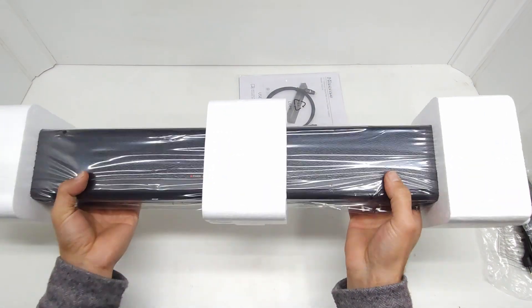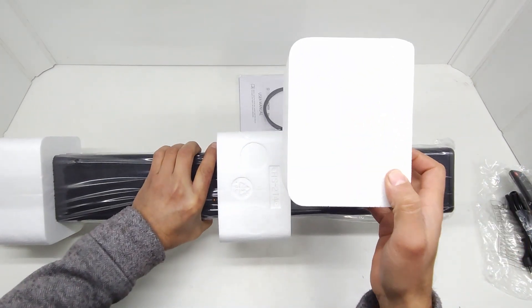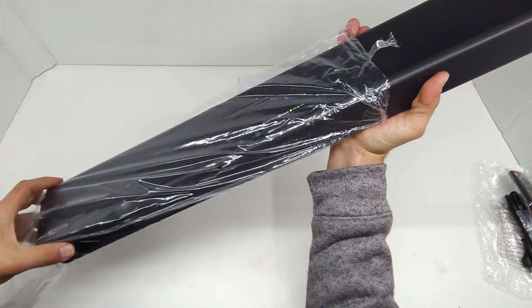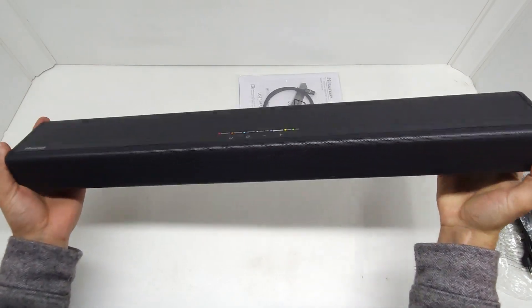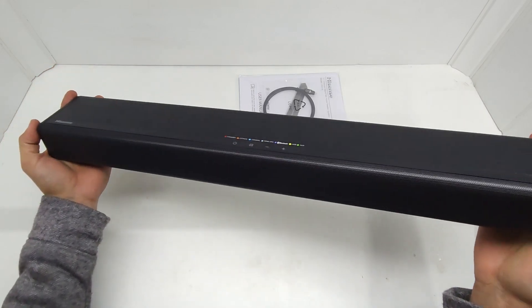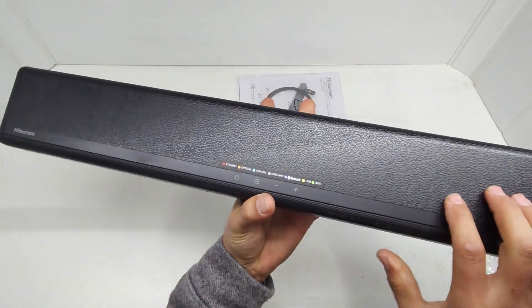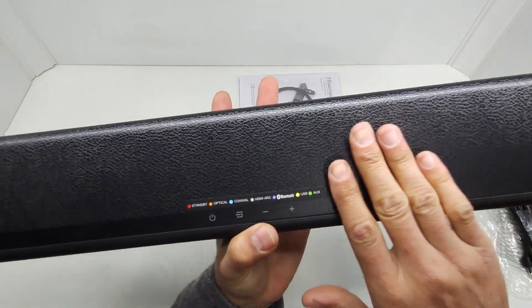It's quite a heavy speaker, nicely packaged in sturdy foam. And there you go — the HS214 unboxed. It's got a textured kind of finish — it looks like leather.